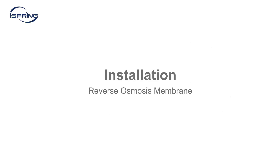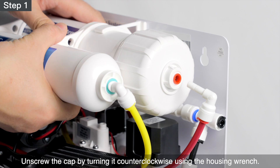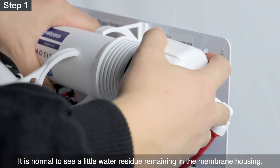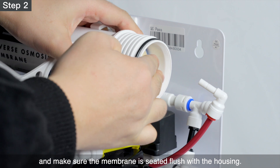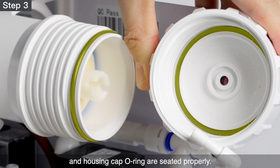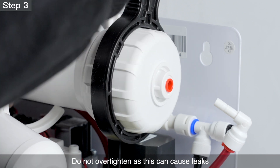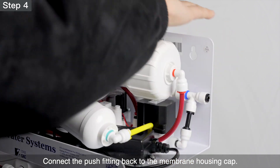Installation – Reverse Osmosis Membrane. Step 1 – Disconnect the push-connect fitting on the membrane housing cap. Unscrew the cap by turning it counter-clockwise using the housing wrench. All systems have been tested with pressurized water flow to ensure build quality before packing; it is normal to see a little water residue remaining in the membrane housing. Step 2 – Unwrap and insert the membrane into the housing, making sure it is seated flush. Step 3 – Check that the membrane housing O-ring and housing cap O-ring are seated properly, then screw the cap back onto the housing. Use the housing wrench to tighten the cap with another quarter to half turn. Do not over-tighten as this can cause leaks and make future filter replacements difficult. Step 4 – Connect the push-fitting back to the membrane housing cap.